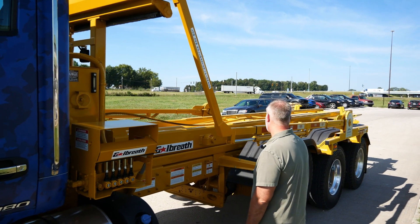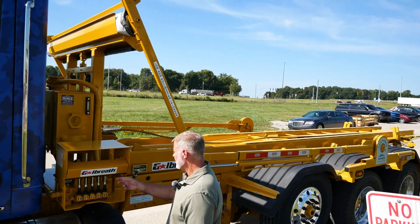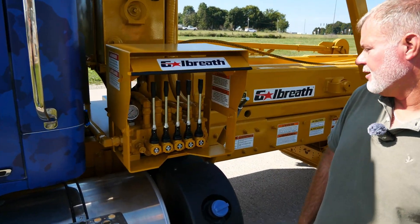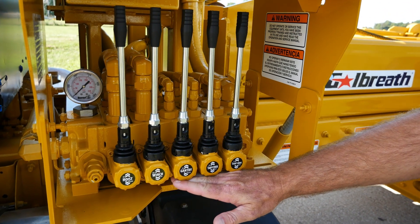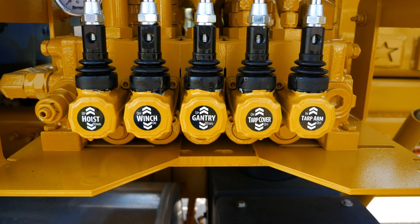We also put the Pioneer rack and pinion tarp system, so you got your five-bank valve system here. Your first two are going to run your cable hoist up and down, and your next three will run your tarping system as well.